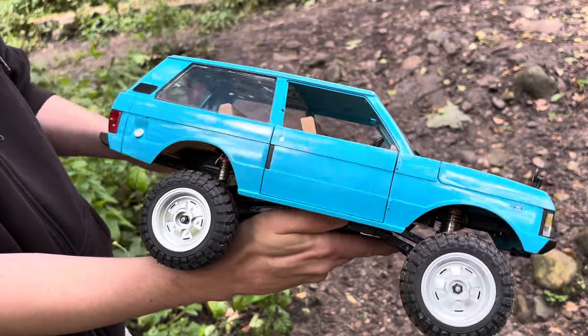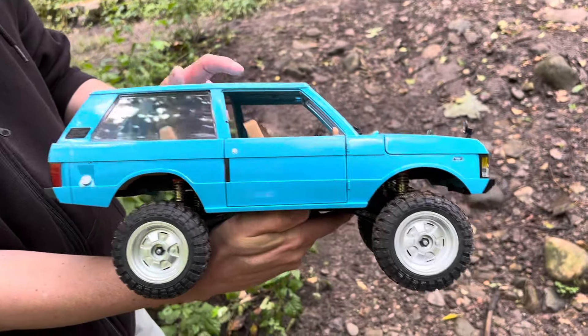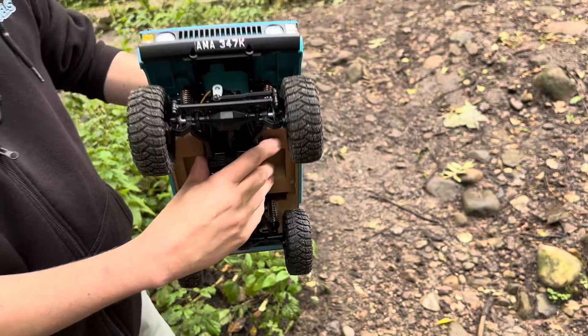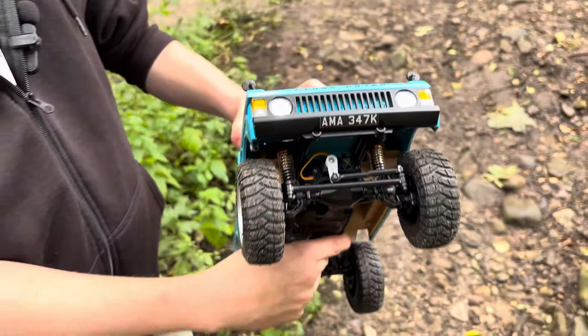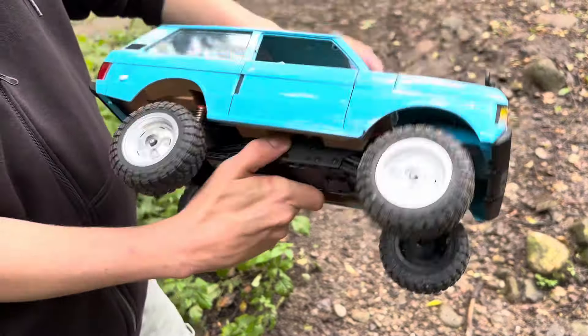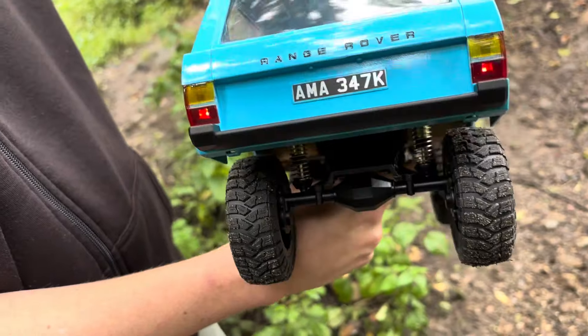So we've got this one, and in fact this very model I'm going to be giving to my dad after I've done with it, because he really likes Range Rovers and it's just like his. I was waiting for this to arrive yesterday — AMA 347K was the registration of my dad's Range Rover that he used to have, so I thought it'd be great to put them on. It's on the back as well, and yeah, it looks really good — a really nice touch to it.